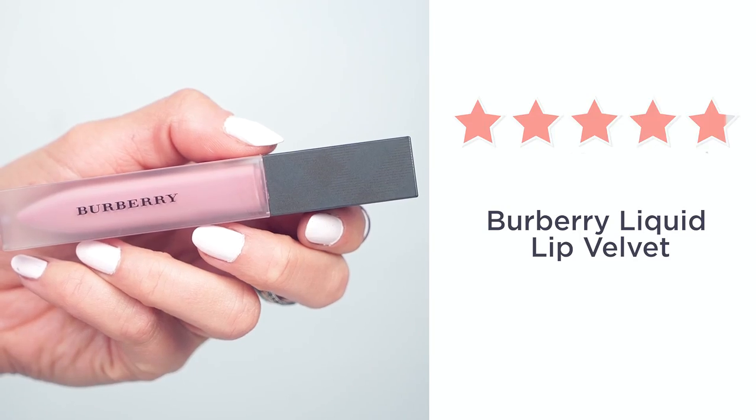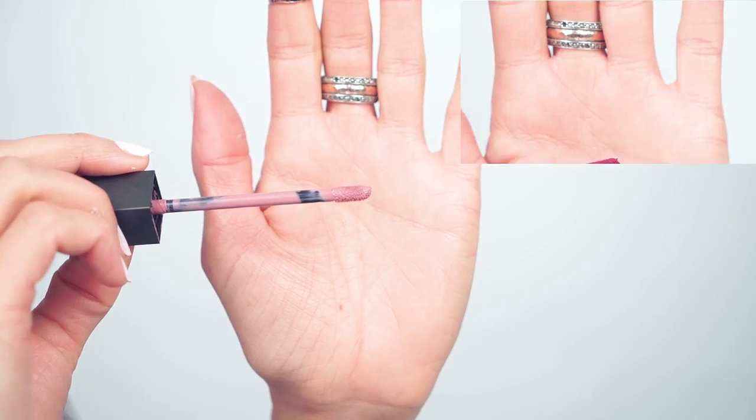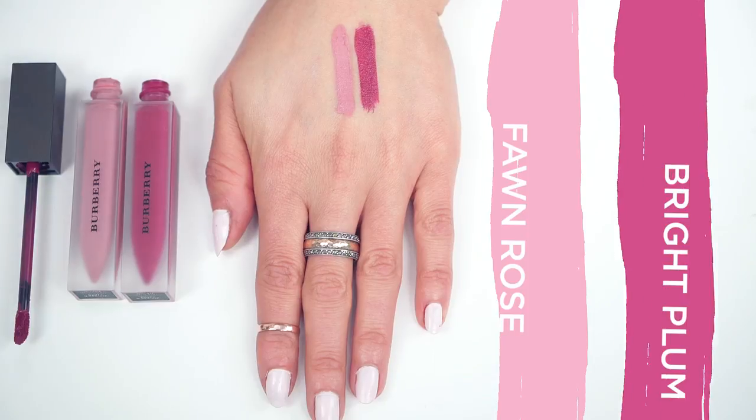Next up, I'm going to put some lip products on. I'm really into these lip creams from Burberry — we have fond rose and then bright plum. You just slide it on over your lip liner: super velvety, long-lasting matte finish — looks and feels great.